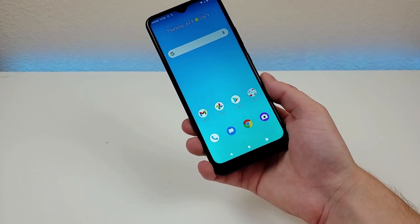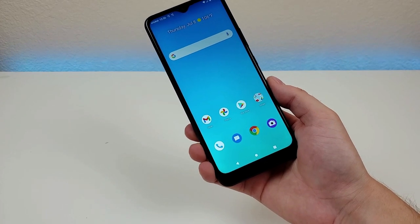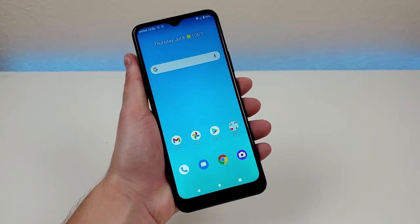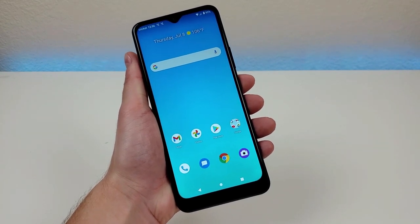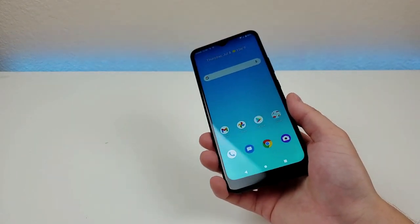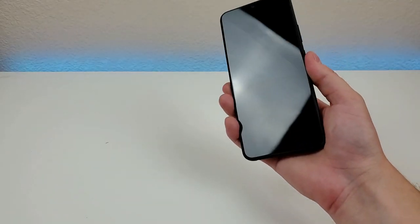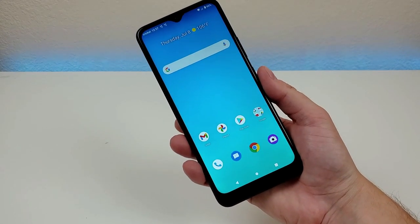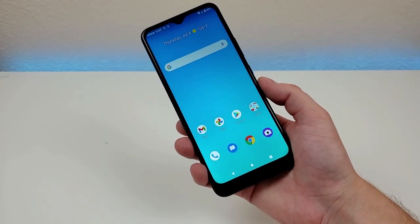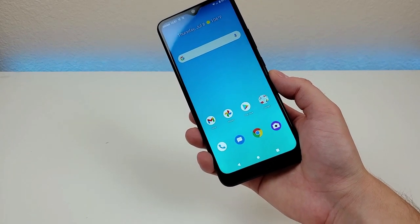Up top there's a water drop notch for the 8-megapixel front-facing camera. Internally, we're getting 32 gigabytes of internal storage with microSD card expansion. 32 gigs isn't a whole lot especially in 2021 as apps tend to be bigger than ever, but at least we do get microSD card expansion, and for a lower-end device it is to be expected. There is no wireless charging, but we do get a fingerprint sensor on the back. It's not quite as fast as other fingerprint sensors but it does get the job done. Unfortunately there is no face unlock, so you'll either use a PIN code or the fingerprint sensor to access the phone.